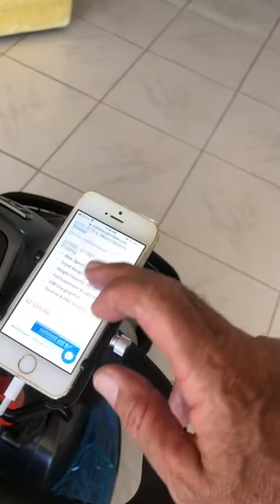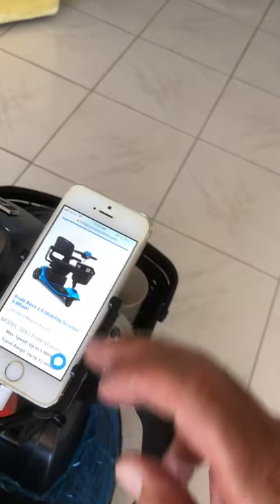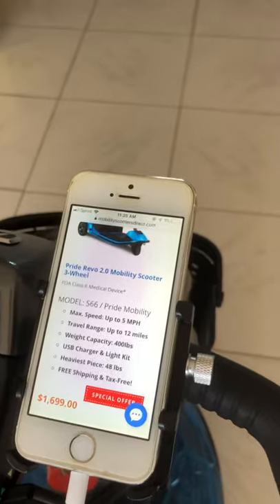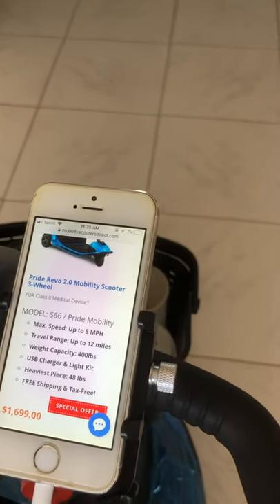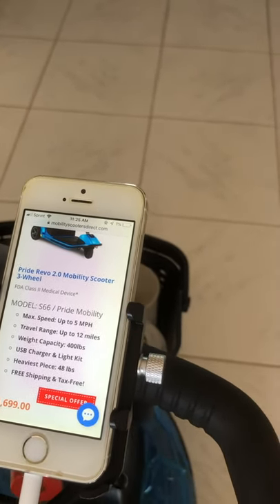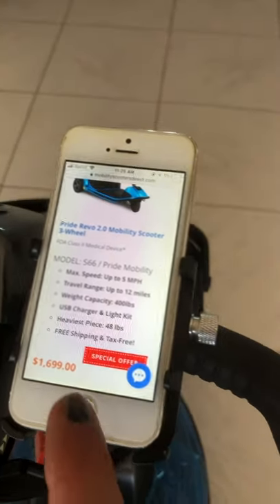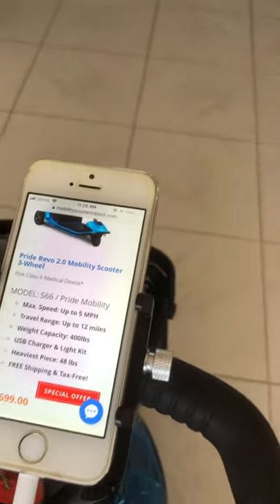I'm pulling up the Revo 2.0 on the Mobility Scooters Direct website. Here it is — the machine we're looking at: max speed of 5 miles per hour, 12-mile range, 400-pound weight capacity, USB charger included, heaviest piece at 48 pounds, and they're selling these for $1,699. I'll give you the link where you can contact Dustin if you want to buy one.